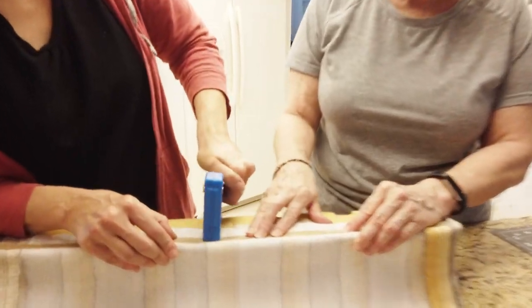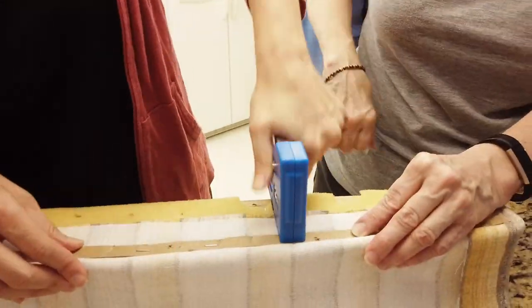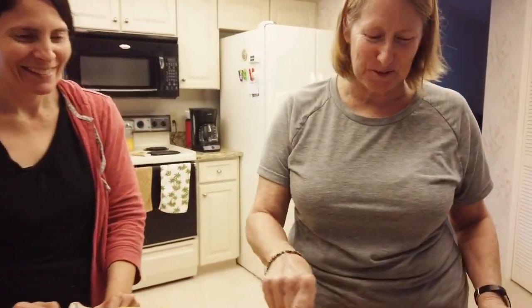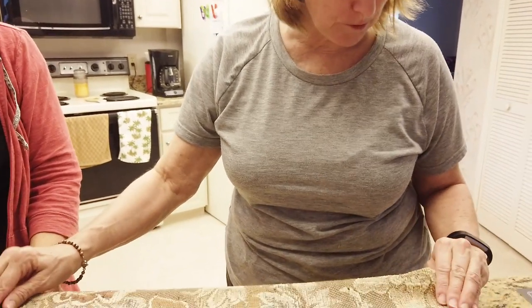We're using the cardboard to get things a little bit tighter. The cardboard is now stapled in, and now we're going to replace the original fabric over the top — just to give it a little more poof.